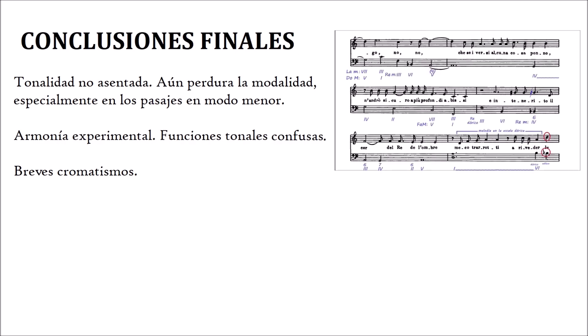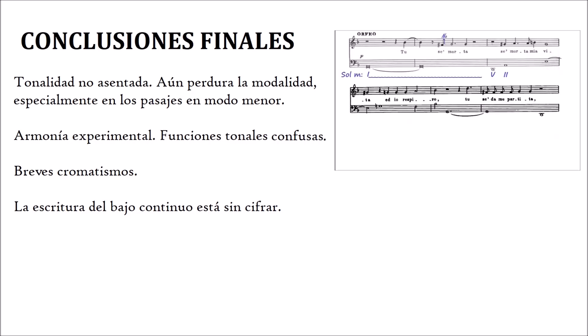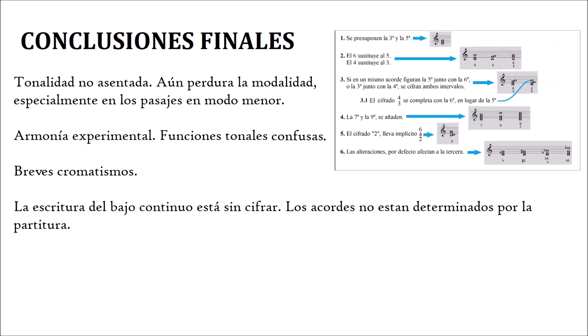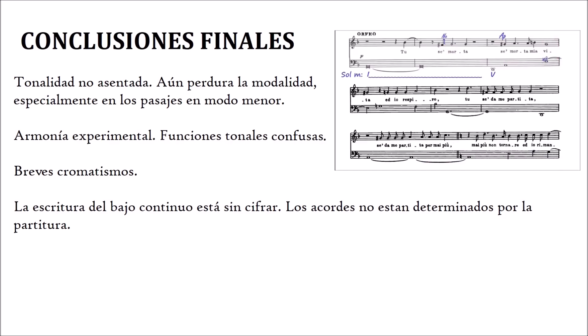Tampoco hemos tenido muchas veces claro qué acorde tenía en mente el autor, ya que faltaba información. Solo disponíamos de dos líneas melódicas —bajo y tiple—, y a veces la armonía estaba muy bien dibujada con esas dos notas, y otras cabía la duda razonable de cuál sería la nota que falta para completar qué acorde. Puesto que los músicos se dieron cuenta de que un mismo bajo podría armonizarse de varias maneras, e incluso sabiendo la melodía de la tiple, los compositores incluyeron el cifrado en la escritura del bajo continuo, para así dejar meridianamente claro cuál es el acorde deseado por el autor. Pero eso aún no ha llegado: al ser esta de las primeras composiciones en el nuevo estilo de la melodía acompañada, nos encontramos un bajo sin cifrar, así que el intérprete puede tomar decisiones por su cuenta respecto a la armonía.